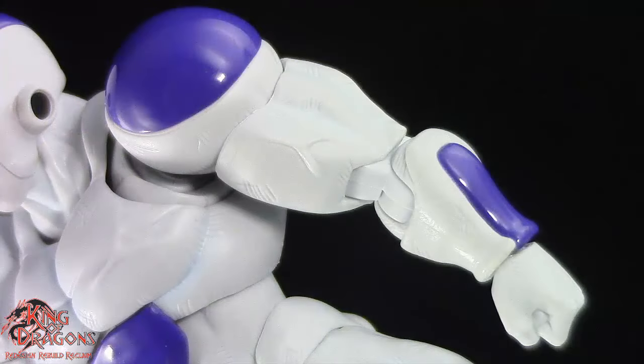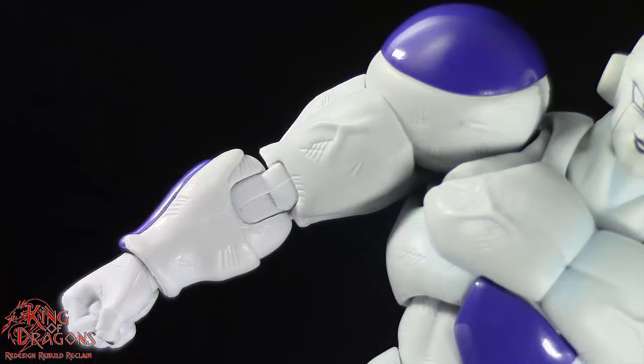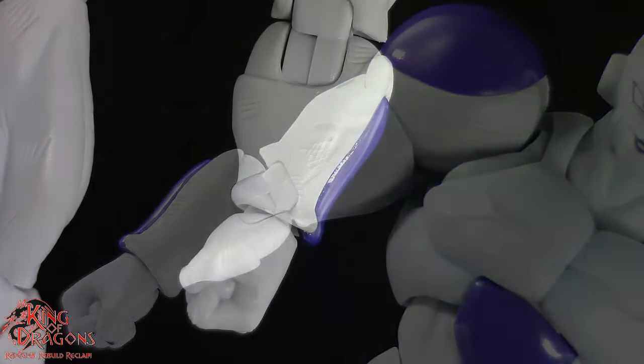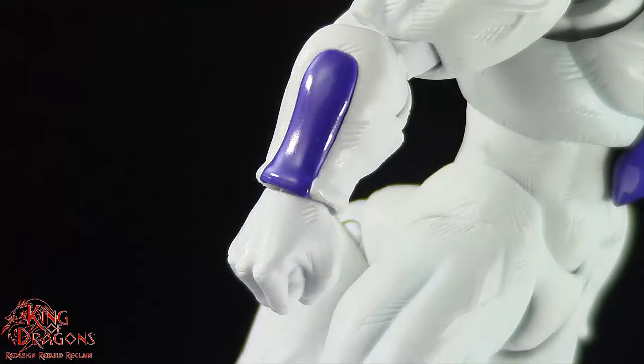Frieza's big massive shoulders look quite impressive, especially with the glossy purple at the top of each shoulder. The muscle striations are done perfectly here on Frieza with his bulging biceps and some veins on each bicep. His bio armor on his forearm looks quite impressive, especially with that glossy purple paint.